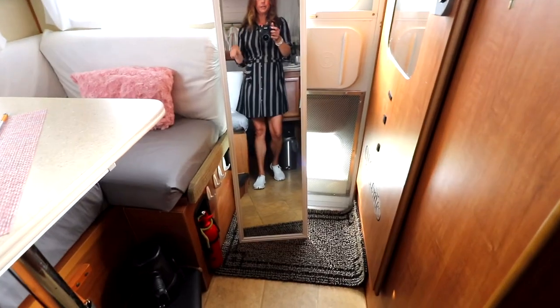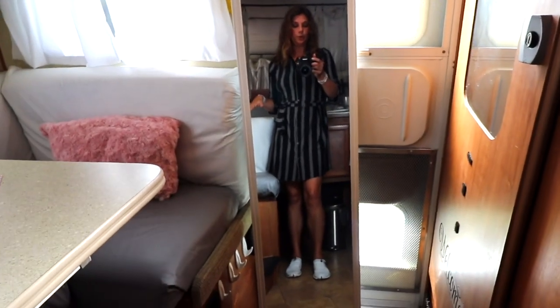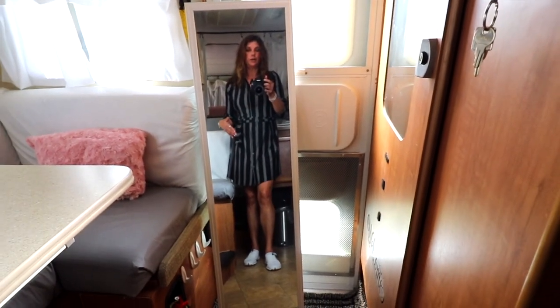I want to show you how fashionable these shoes are when you are traveling on the road. I'm going to show you what these shoes look like with this cute little dress I'm bringing on the road. Some of what I'll be showing on my videos is how to wear clothes that work multi-purpose for you on the road.